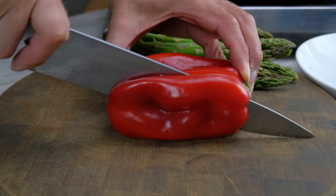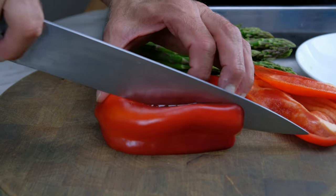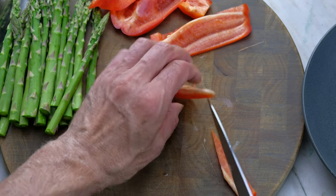Trim the sides of the bell pepper, leaving the core and seeds intact. Cut the bell pepper into strips half an inch in thickness. Cut the strips on the bias in half.